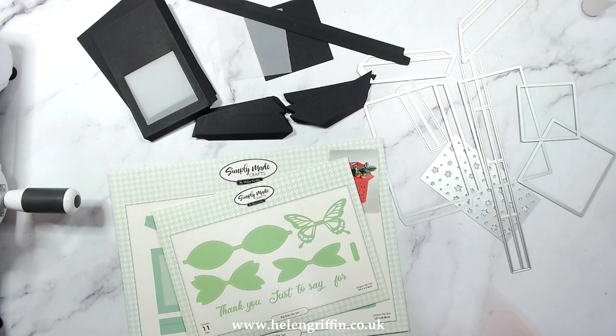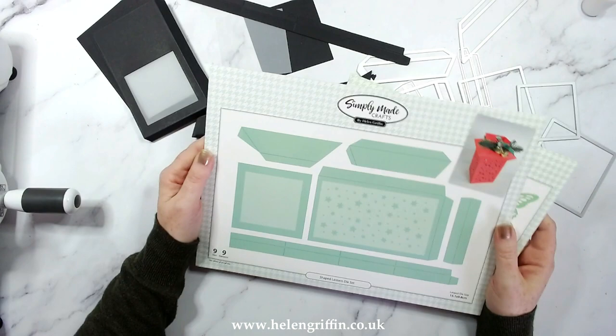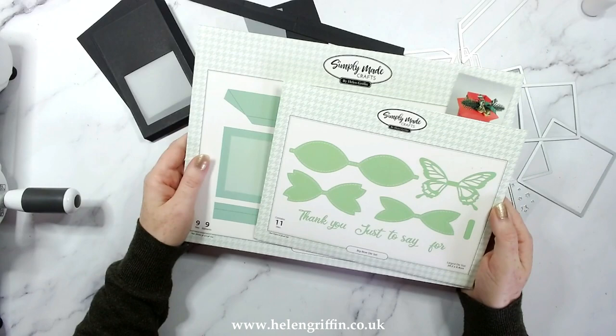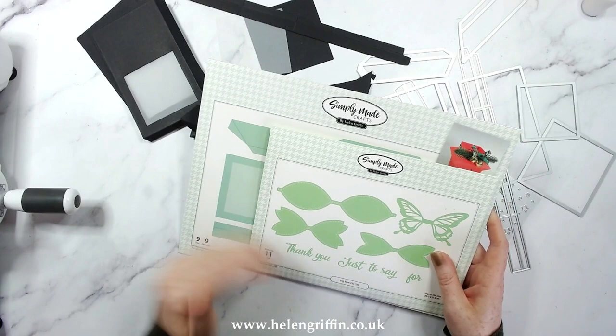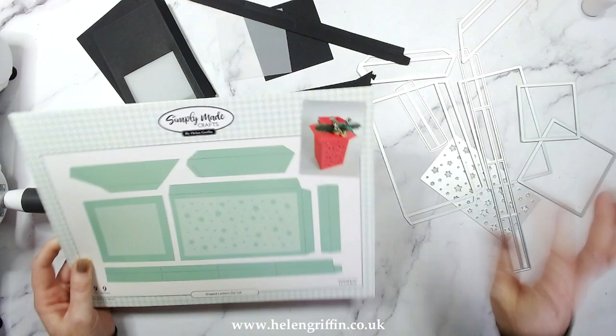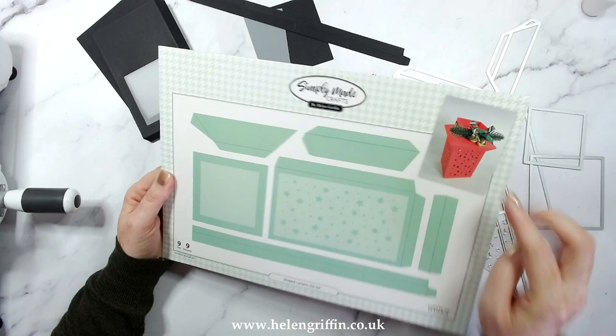Hi everyone, it's Helen here. Thank you for joining me for today's video. Today we're going to be making a lantern — I'll pop a photo just here so you can see which one we're making. Here is the die set: this is the shaped lantern die set, part of my brand new Christmas collection. I'll also be teaming it up with the big bow die set. You get nine dies, plus this star trellis die if you wanted to make a star lantern.